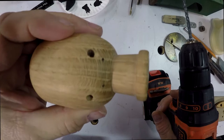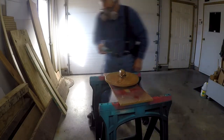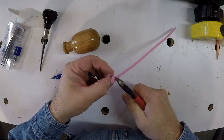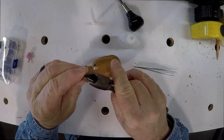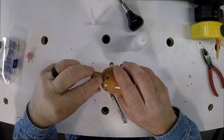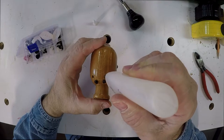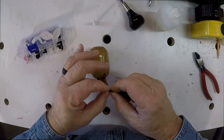Now I drill the holes for the ears. Before I do any gluing, I give the pig a couple coats of lacquer. I put the curl in the little pig's tail. Cut the wire on the back of the eyes, and with a little CA glue I glue the eyes into the holes. And now some CA glue for the ears — roll the broad end of the ear and stick it in the glue.